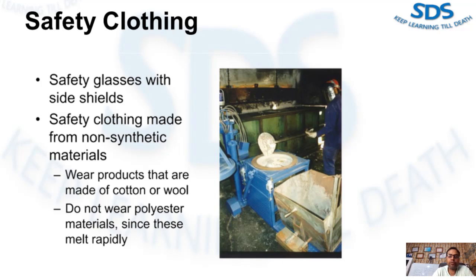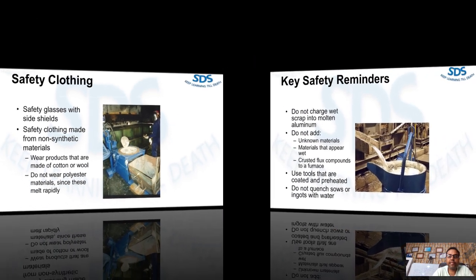Do not wear polyester material, since it melts rapidly when it comes in contact with molten metal. This can cause serious burns, as the polyester material sticks to the skin when the clothing is removed — the skin can also be removed along with it. It is very dangerous to wear polyester clothing when working around molten metal.